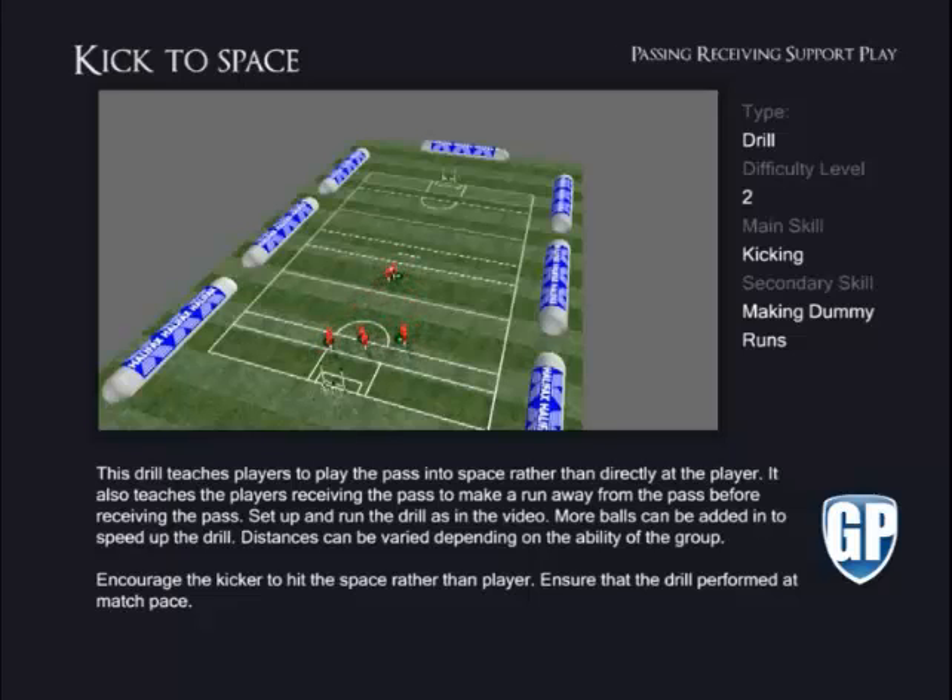Distances can be varied depending on the ability of the group. Encourage the kicker to hit the space rather than the player. Ensure that the drill is performed at match pace.